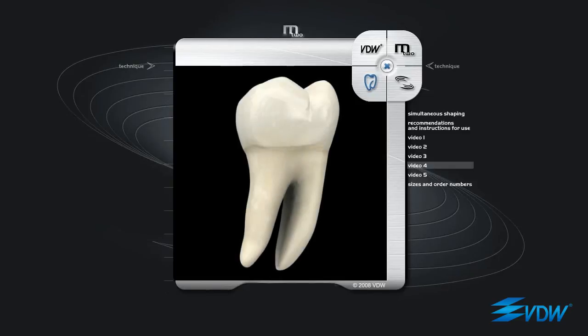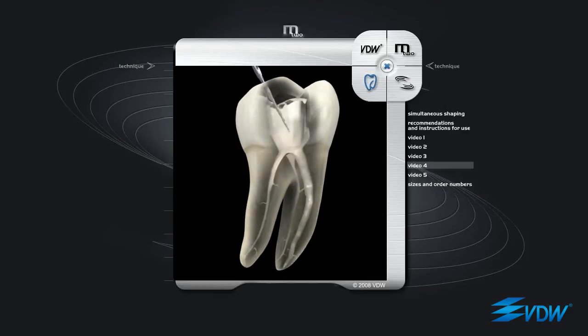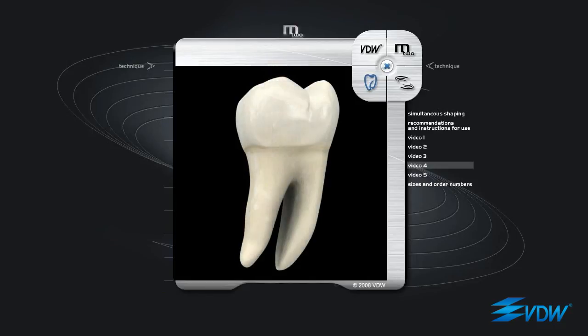The fourth and last instrument is an ISO 25 taper 06. Every instrument reaches the apex with conical and coronal widening using passive filing if required. This technique is called simultaneous shaping.